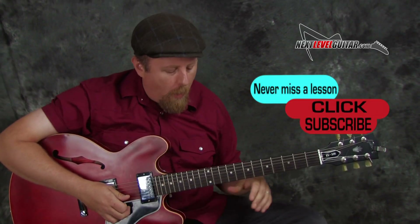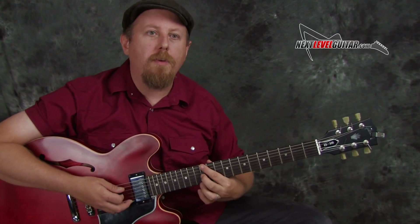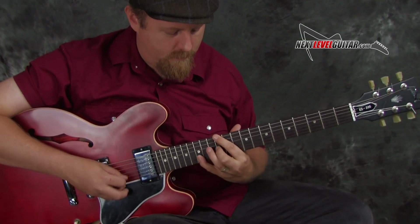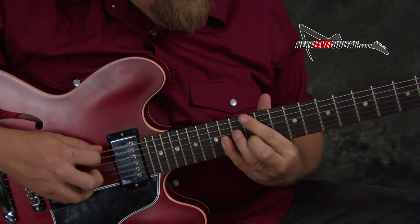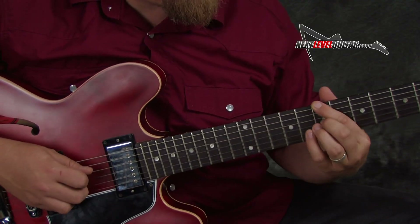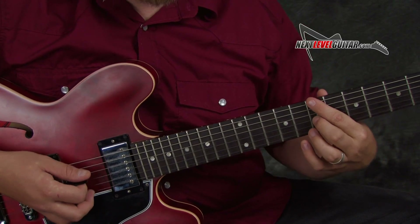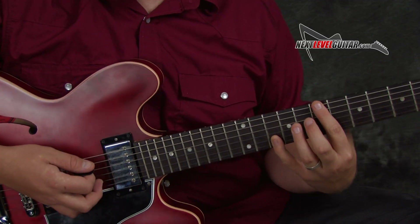Lastly, we're also going to take a look at some bouncing licks — some wide interval bouncing licks. What I mean by this is if we park our finger on the root of the chord, in this case E, and then use our other fingers to toggle between and do some big two-string skips, we can get some nice fun devices. We get some nice ideas there — I'm letting that note ring out and bouncing back and forth between some other scale notes, getting this nice blend of two notes.